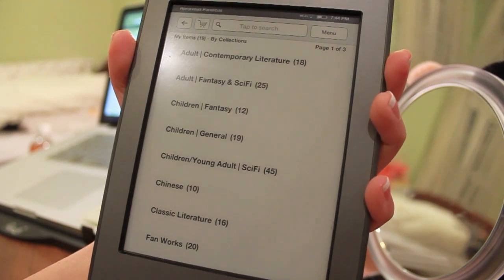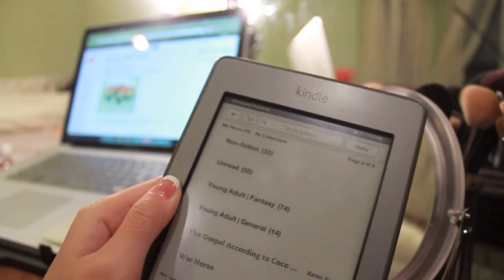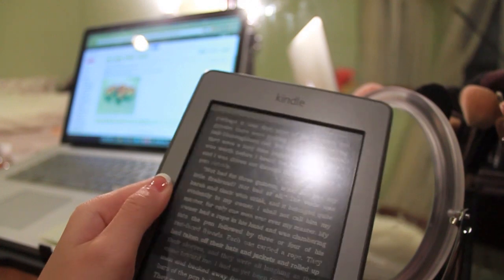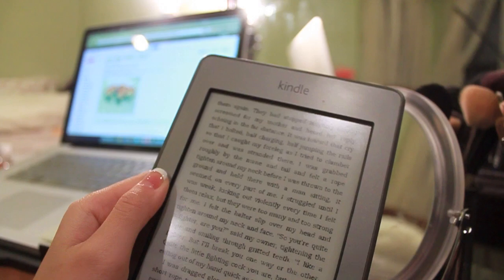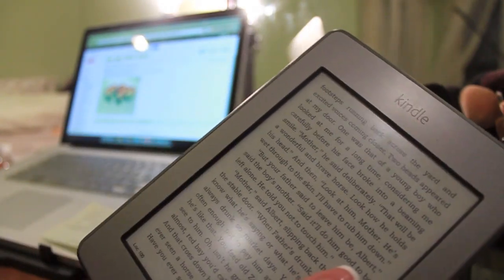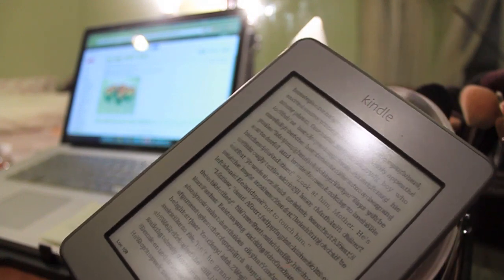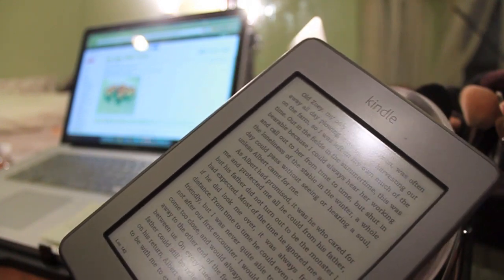3G is incredible for travel — you can download and buy books anywhere you go, which is fantastic. In conclusion, I do feel like Amazon has put out a really wonderful device. Swiping is easy, tapping is easy, and it's very comfortable to read one-handedly, which was one of the big things I was worried about. I was worried that the touch screen would make it awkward, but it doesn't. I love the new screen savers and how convenient touch makes everything.